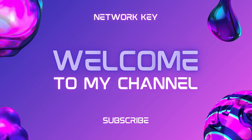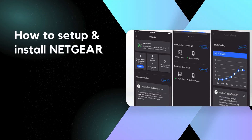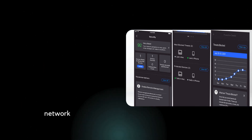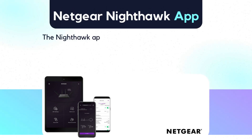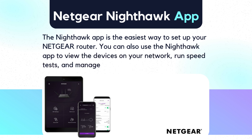Welcome to my channel. How to Setup and Install Netgear Router Using Nighthawk App — an innovative guide for seamless network. The Nighthawk app is the easiest way to set up your Netgear router. You can also use the Nighthawk app to view the devices on your network, run speed tests, and manage your Wi-Fi settings.